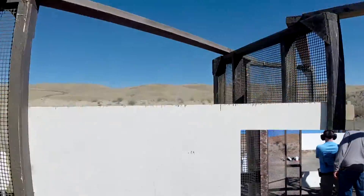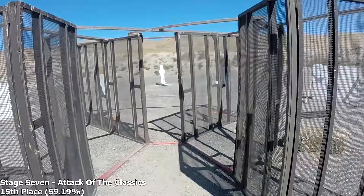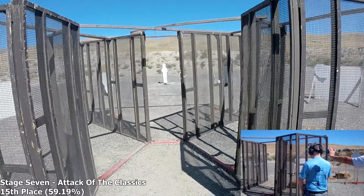If you are finished, show clear. If clear. Hammer down. Holster. Range is clear. Are you ready? Stand by.